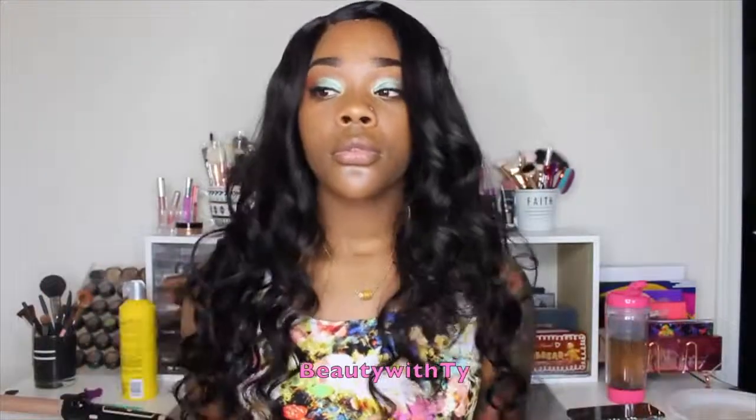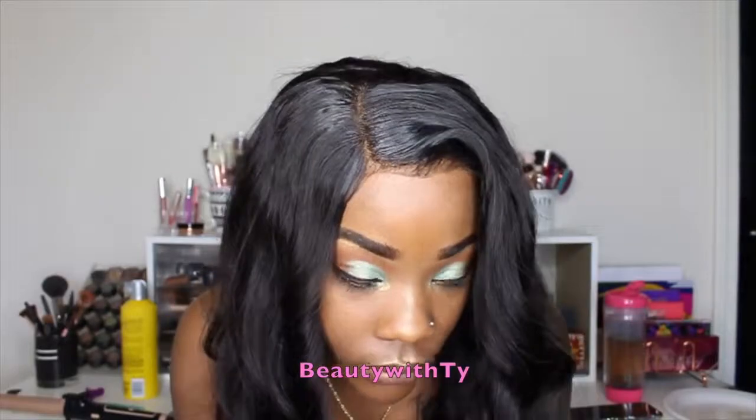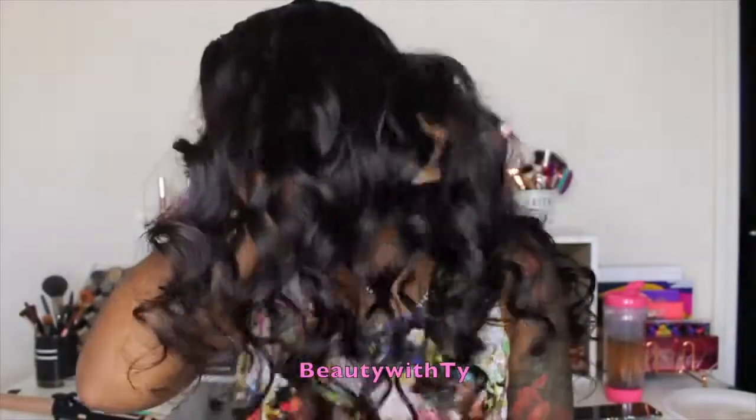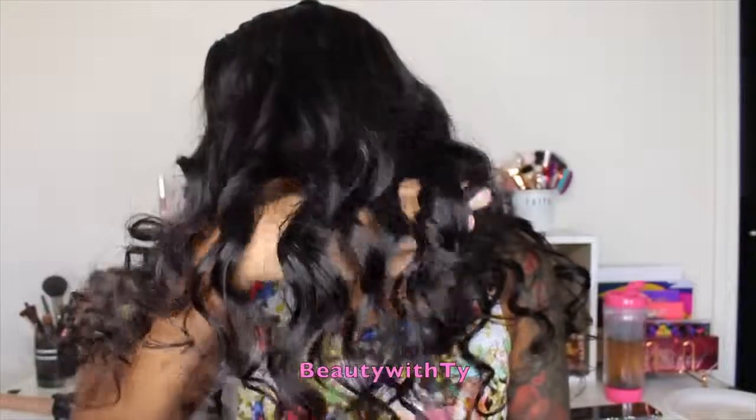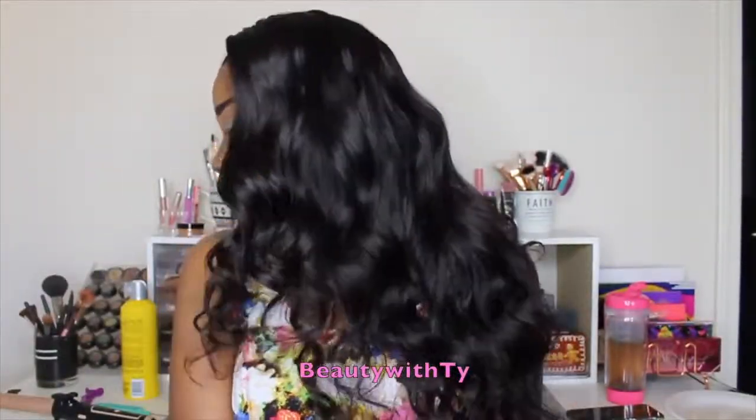I did pluck this closure, and if you'd like to see a video on that I'll leave the link down below on how I pluck my closures so you can get that real natural look just like this. I also did it without any baby hairs because this closure was bald — it was really easy to pluck. And as you can see, these bundles look just as good as the closure.